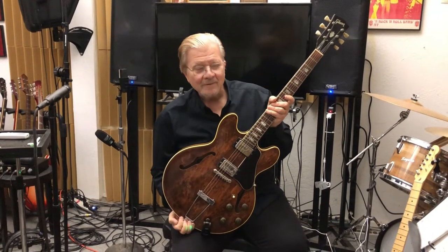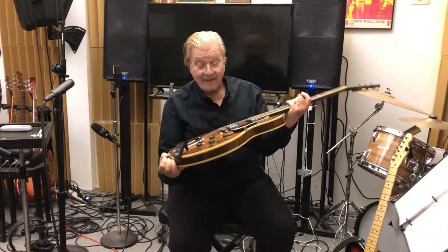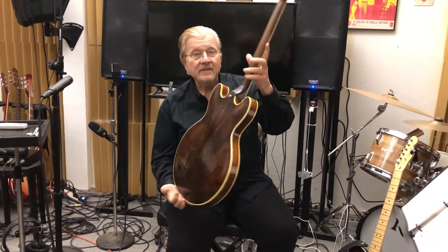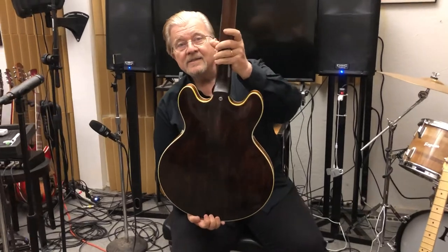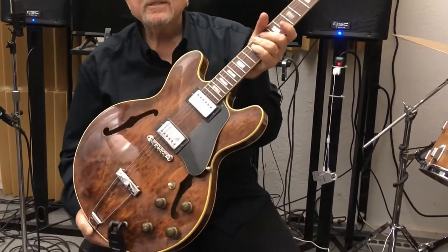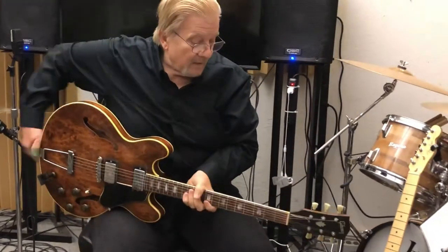Good morning, this is Gene Thorpe, Boto Red Rista TV, and today we are here with a very interesting 1970 Gibson ES-335 guitar.